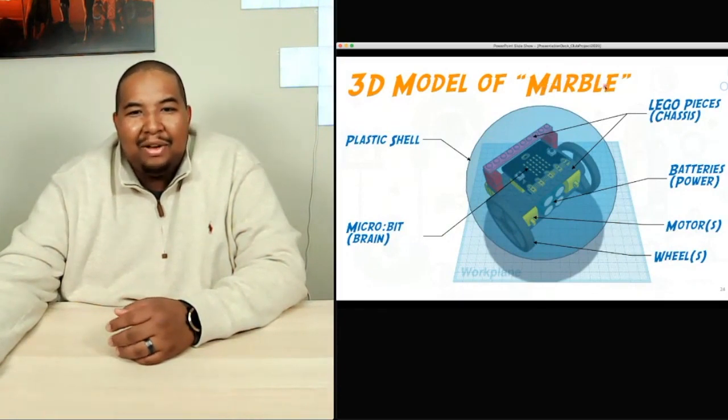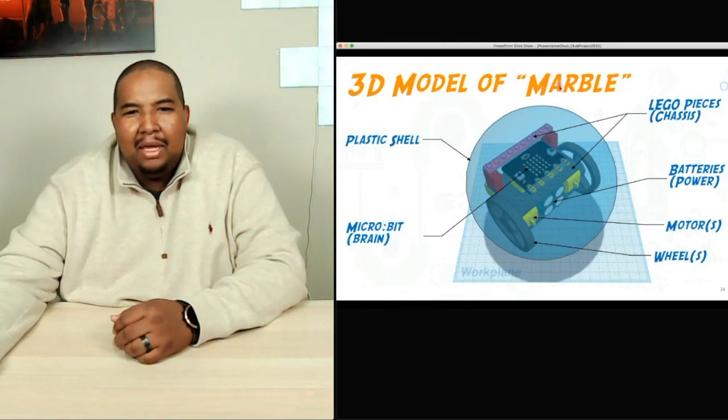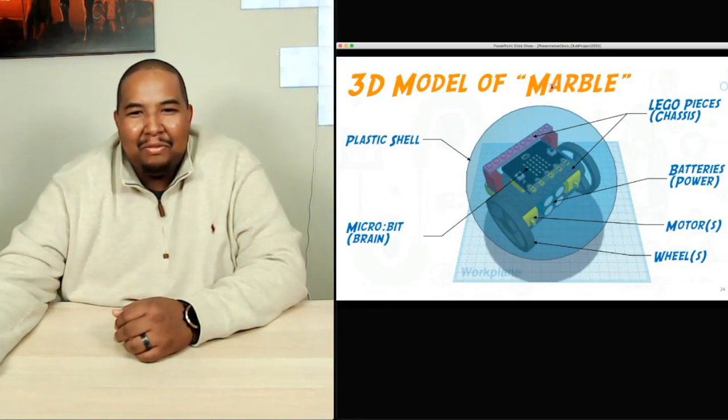I'm a big acronym guy, so I was thinking about how to turn MARBLE into an acronym that makes sense. Playing around with it — and I'm not saying this is final — but MARBLE could stand for 'Making A Robotic Ball to Learn Engineering.' That's probably what it will be.